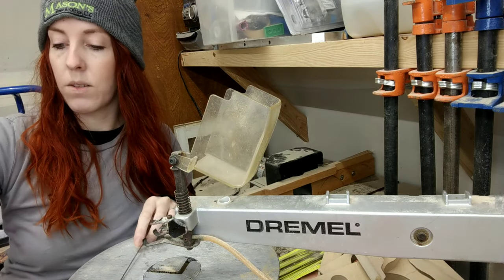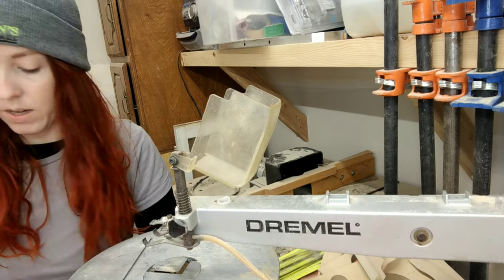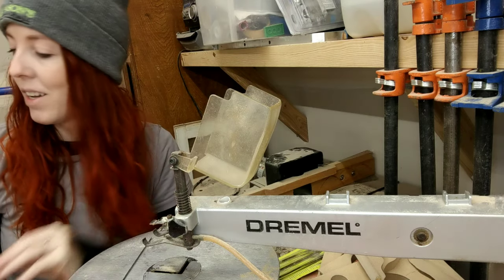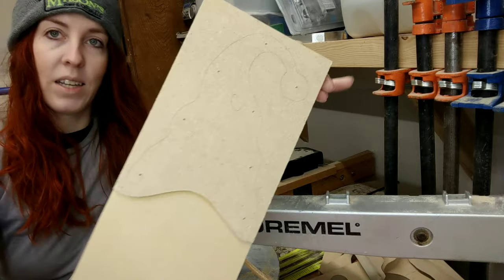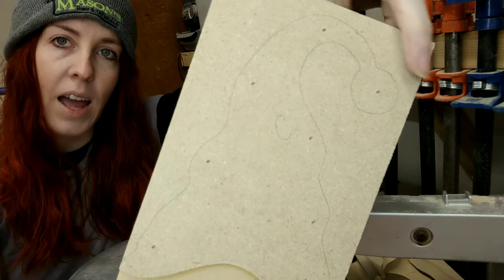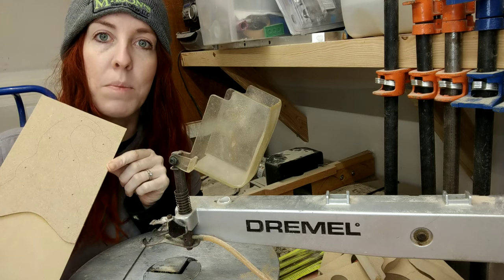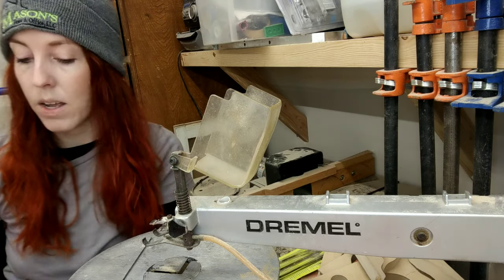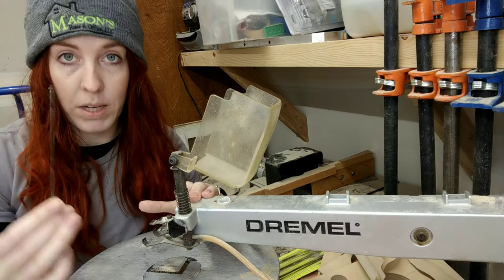I have cut a few different things with my scroll saw — larger items like this bunny, and some smaller finer details like this beard. This beard goes with the board I'll be cutting today. I have traced out a line for a hat, because I make craft gnomes and I have a craft party coming up with lots of people coming to put together some gnomes, so that's what I'm cutting today.